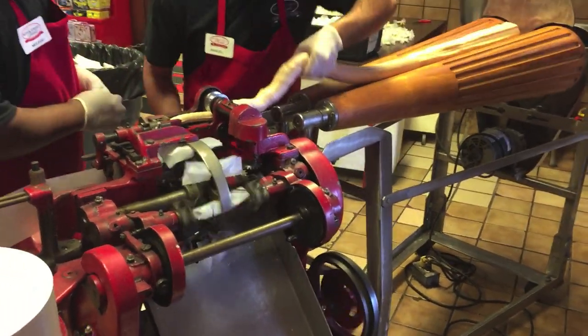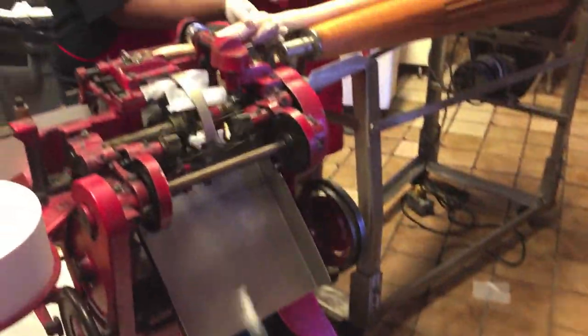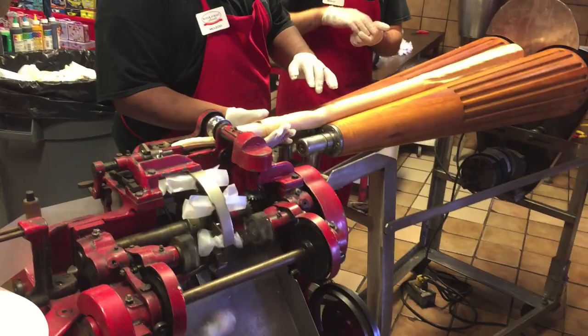There you go! There you go! We're making it heavy! It's not bad though. This is what we're doing here.